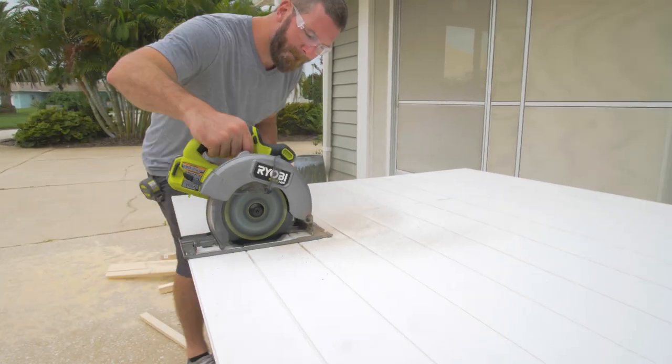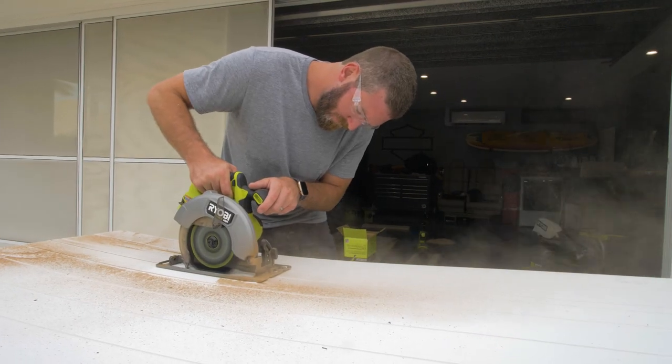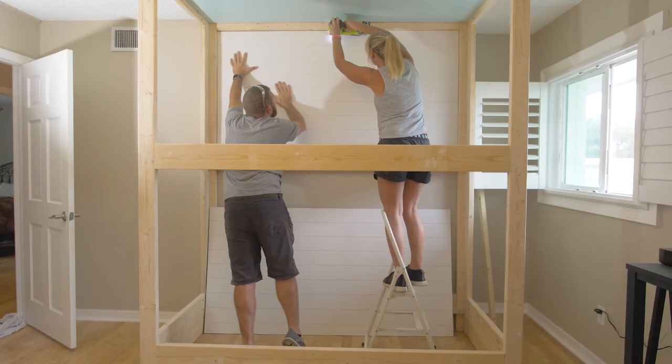To finish off the walls on the inside of the bunk bed we went with a faux shiplap paneling, which we cut to size, nailed in place, and then caulked it in.